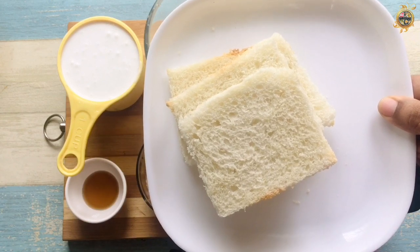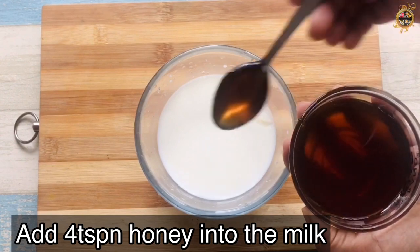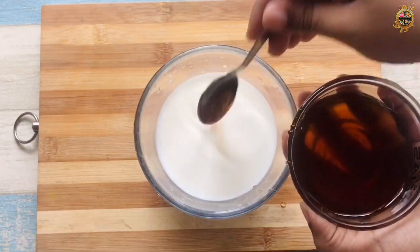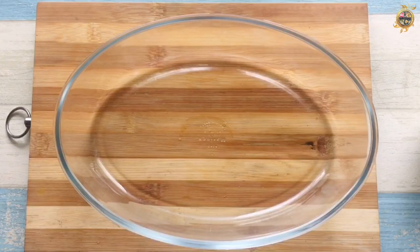You can add 4 tsp of banana, mix it in. Now we have to mix it in. We have to set the pudding in a tray.